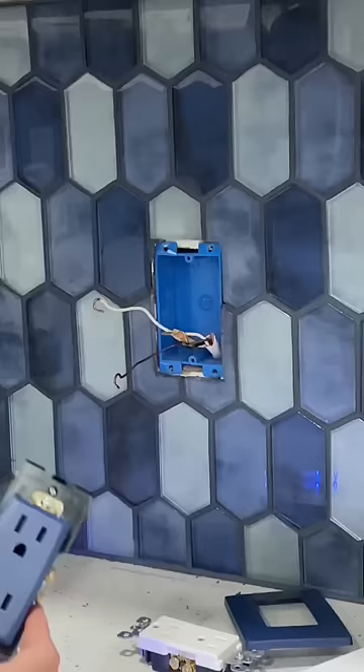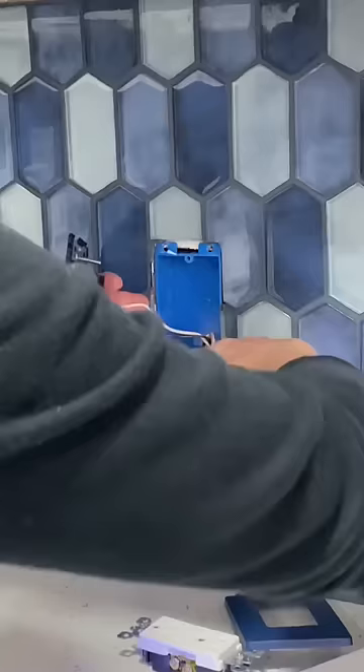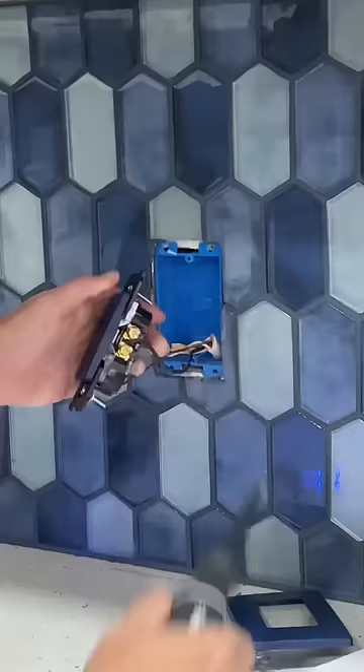Leviton makes 20 different colors but I chose navy blue to match my backsplash. Now I'm just reattaching the wires using the screw terminals on each side of the receptacle. You want to make a C-shape and have it go clockwise so that when you're screwing it in it actually gets pushed in rather than counterclockwise.